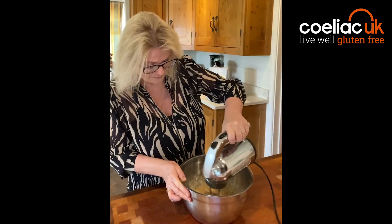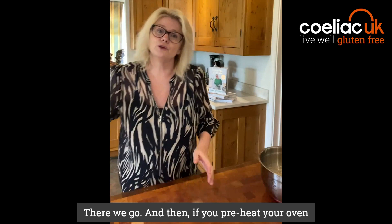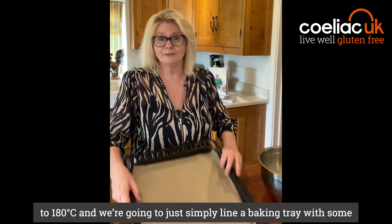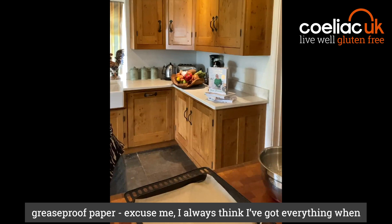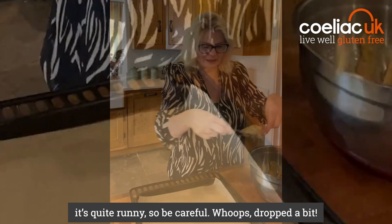Give them a quick mix around. Then preheat your oven to 180 and we're going to simply line a baking sheet with some greaseproof spray. I always think I've got everything when I start baking and there's something I've forgotten! Two dessert spoons — and this is the easiest bit.